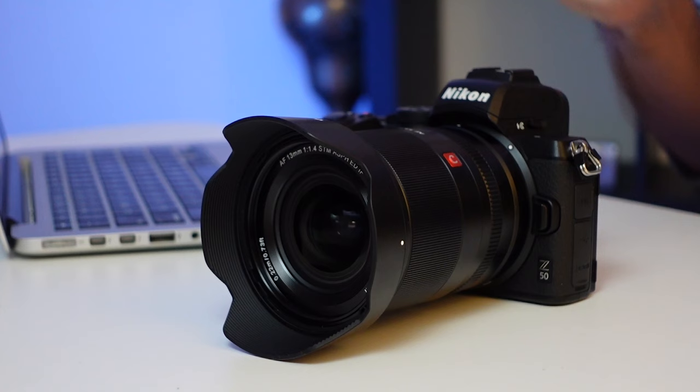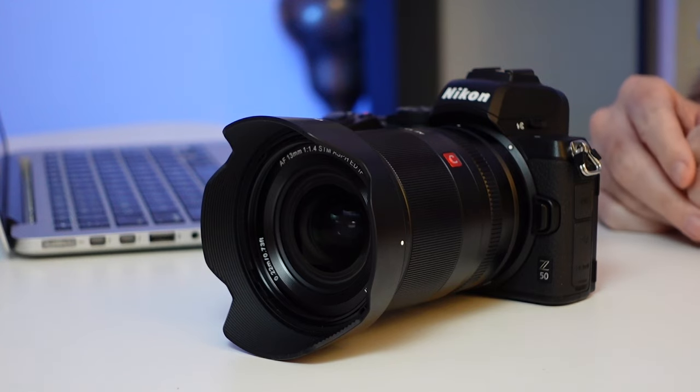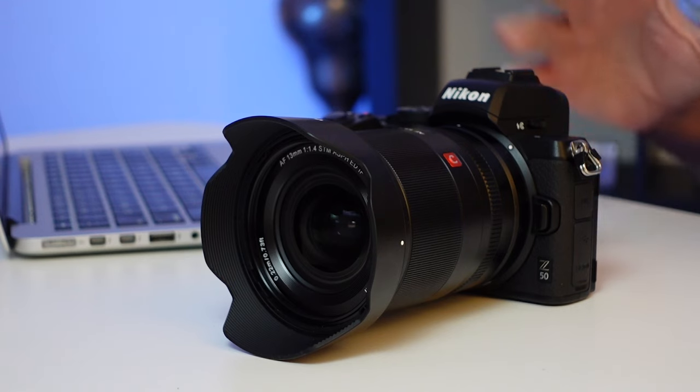Hi guys and welcome back to the channel. This video is actually a little bit of a follow-on from the review that I did a little while ago on the Viltrox 13mm f1.4 Z lens. If you haven't seen that video I'll leave it up here for you to check out later. But at the end of that review I mentioned how keen I was to get out with this little combo and see what it was like for astrophotography.